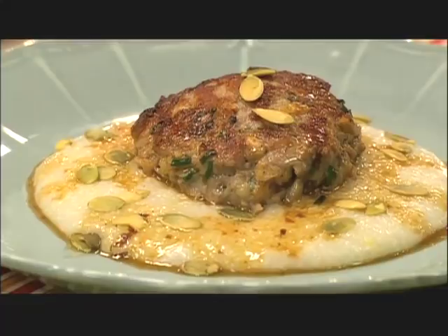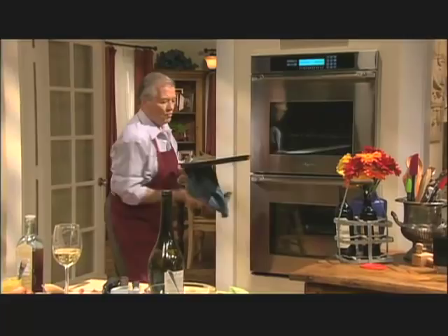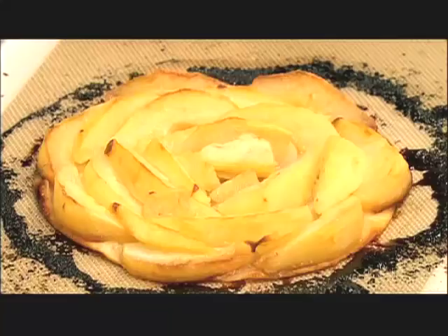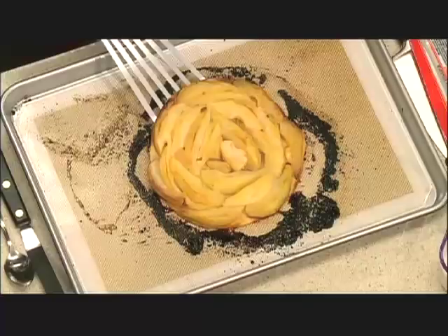And my crispy pear tart should be ready now, so let's check it out. You can see that some of the sugar and butter ran around a little bit here, but it's fine. The beauty of that type of thing is that it never sticks — nice and dry.